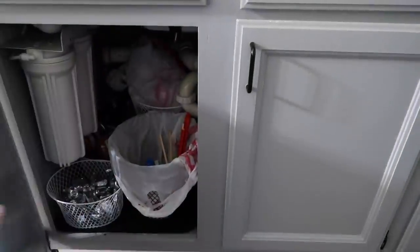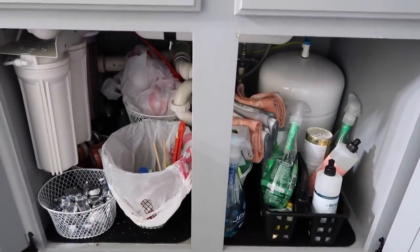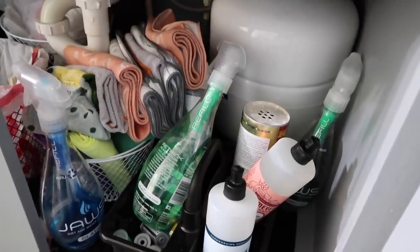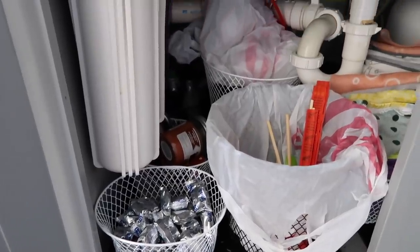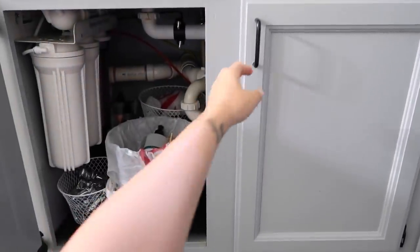We're all finished with this cabinet and now I'm going to show you the before and afters. You can see that there was an organization system in here before, but it had just become overrun and was no longer functioning very well. But now that has all changed and it is looking a ton better — I'm really happy with the results.